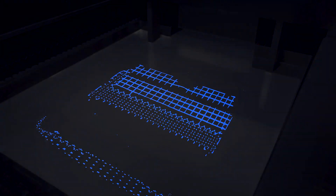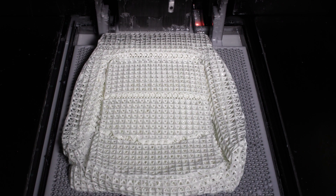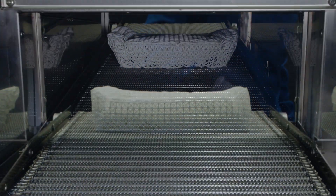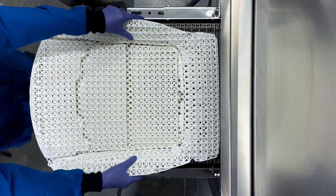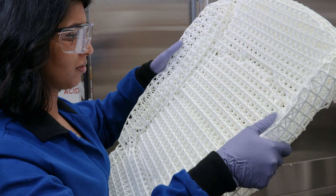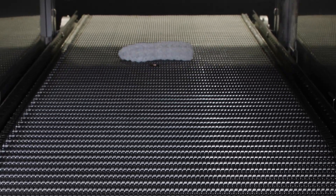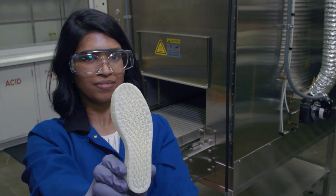FreeFoam parts are 3D printed like any other DLP part. But once these parts are printed, they are put into an oven and expanded two to seven times their original size. That means you can print parts in one location, ship them to the destination in a low-volume state, and expand them at the destination where the market or customers are.